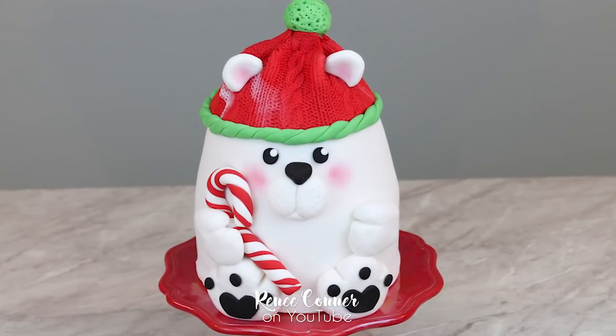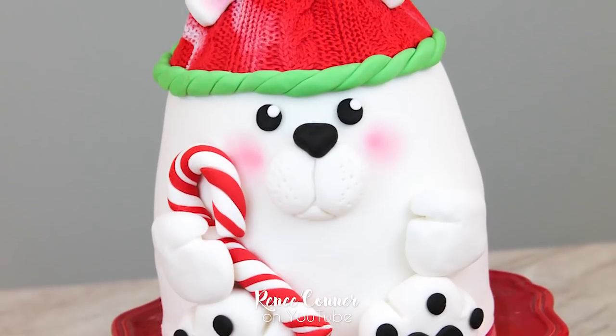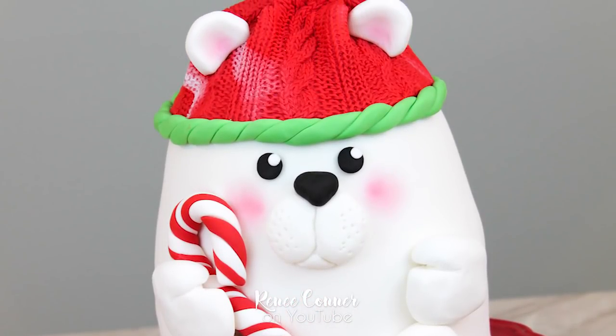And that's it! I think this polar bear cake is so adorable! I hope you liked this video — if you did, give it a thumbs up. Thanks for watching and don't forget to subscribe so you don't miss new videos. And if you liked this video, here are a couple of other videos I think you might enjoy.